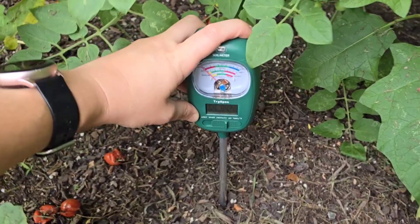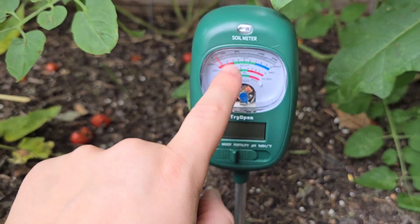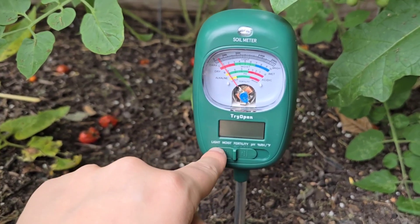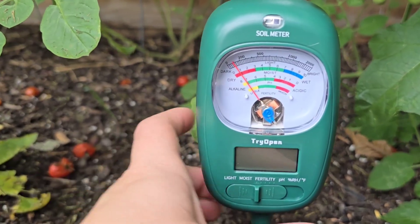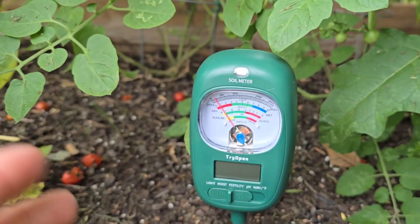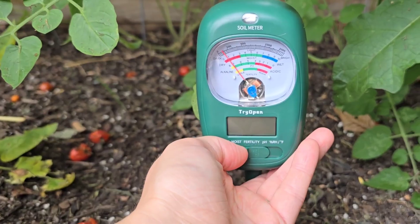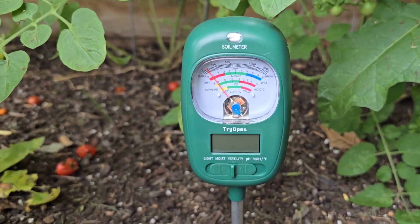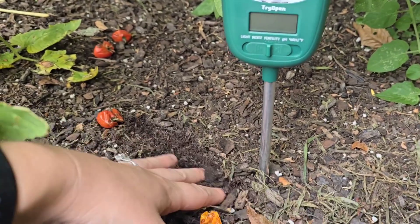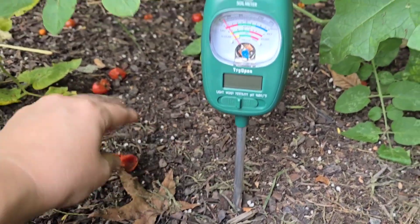To have the meter show you the desired light, moisture, pH, or fertility, you want to toggle this. Right now we're on light, and it's reading pretty dark, which makes sense because it's quite overcast and it's later in the evening. Let's go over to moisture — it didn't really move very much because it's pretty dry. It hasn't been watered other than the rain that fell about two days ago.